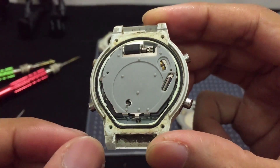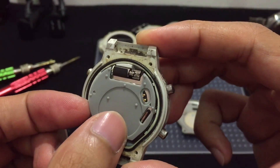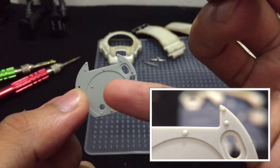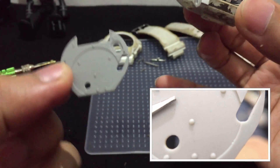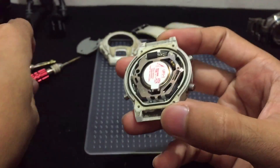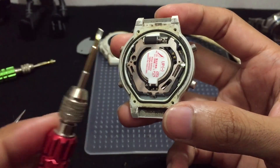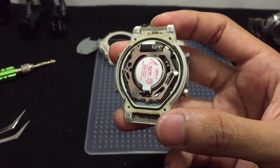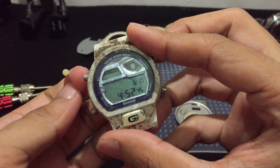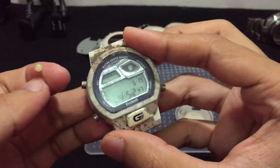There's a vibrating system in here — a weight that rotates and vibrates the watch each time you receive a notification from your smartphone. This will be the back cushion, shaped differently with floating module points on top for back cushioning and shock absorption. This will be the engine of this G-Shock. But before I remove it, I'm going to swap the battery first and see if that solves anything.